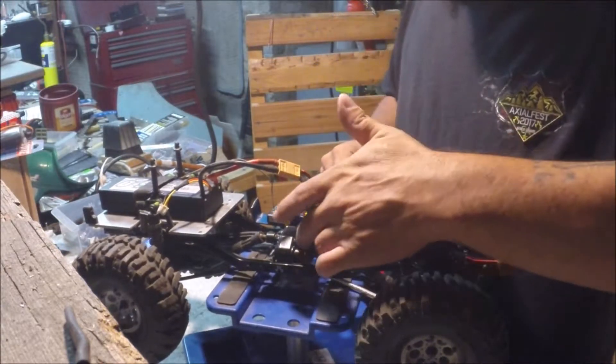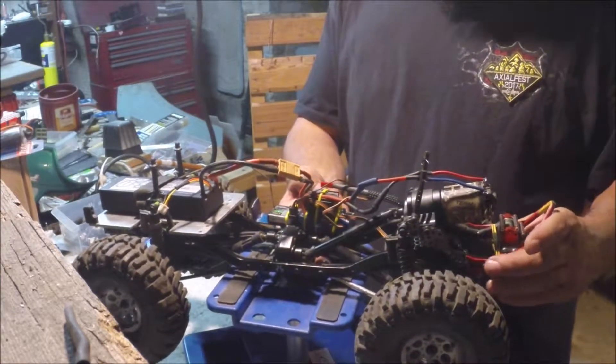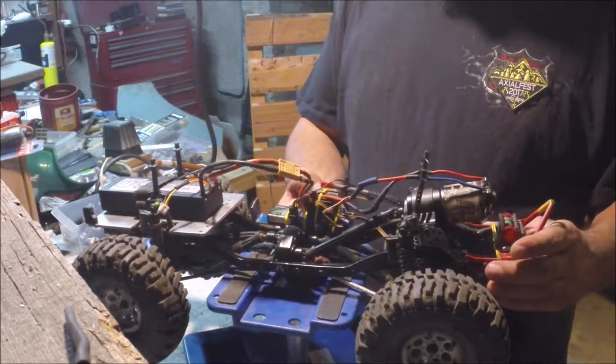It's a gear reduction unit, and I got that going down to a drive shaft to a transfer case. That works really well — I like it.